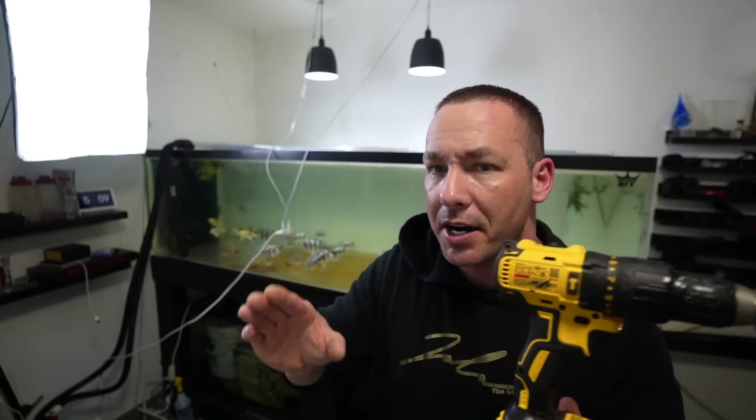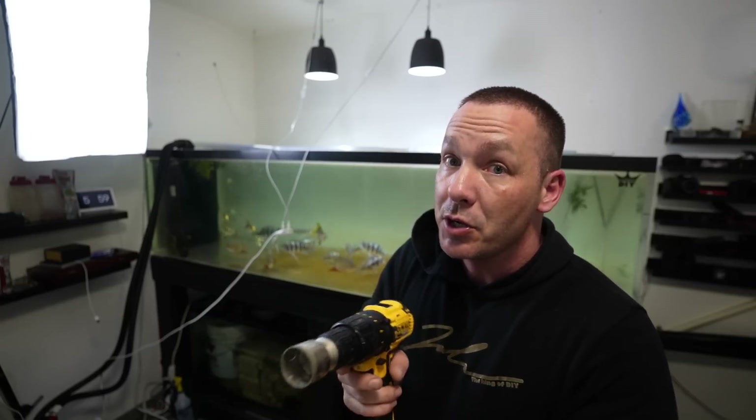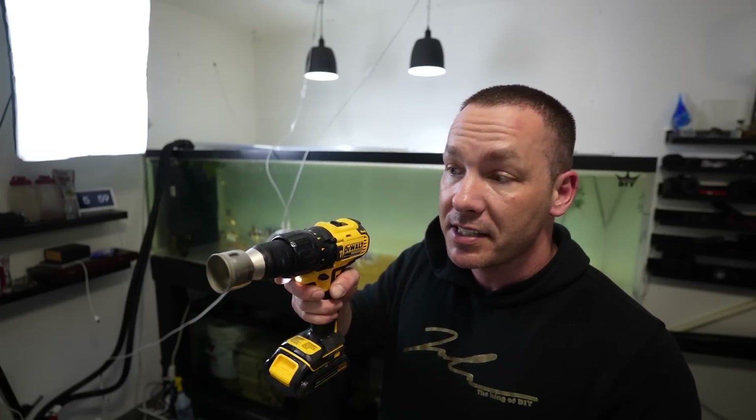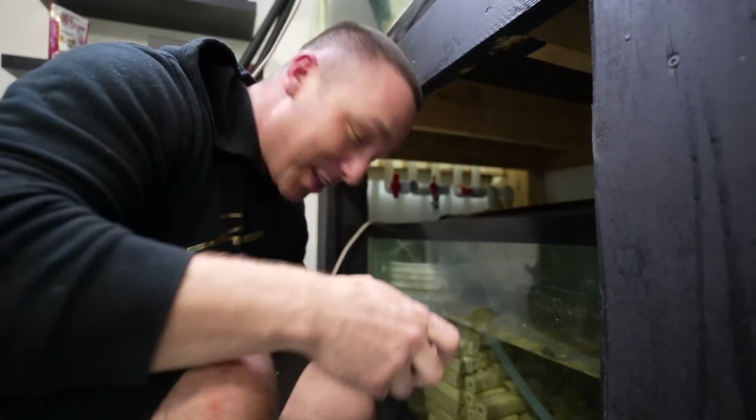So long as it's creating that milky water coming out of it, that means you're drilling through it. If you're continuously spraying and it's just clear water, push a little bit harder. But once you can see the drill is almost all the way through, stop pushing — just go nice and slow. Otherwise you might create shards or cracks. And definitely, at the very least, please don't drill through tempered glass — you cannot do that at home.